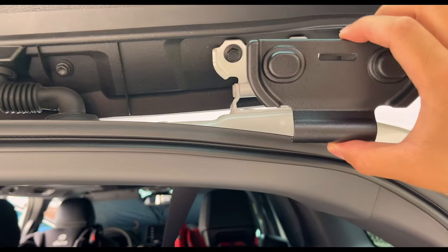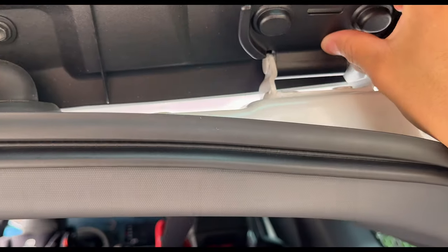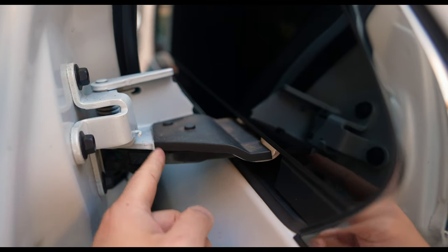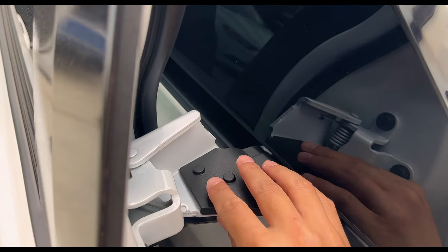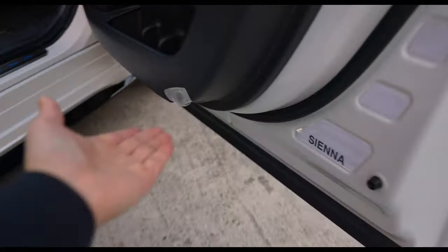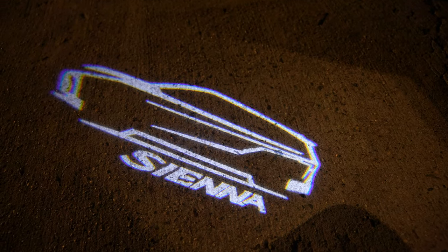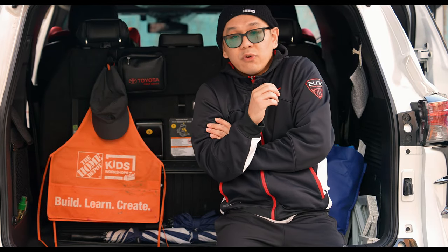We have door jam protection bolt covers all along to keep things nice and rust free. Tiny ones here and here — it also protects this part so the inner parts don't get dirty instead of the white paint. And I forgot about this — the flood lamp right here. At night this one has a Sienna logo — I'll probably put a B-roll for that.